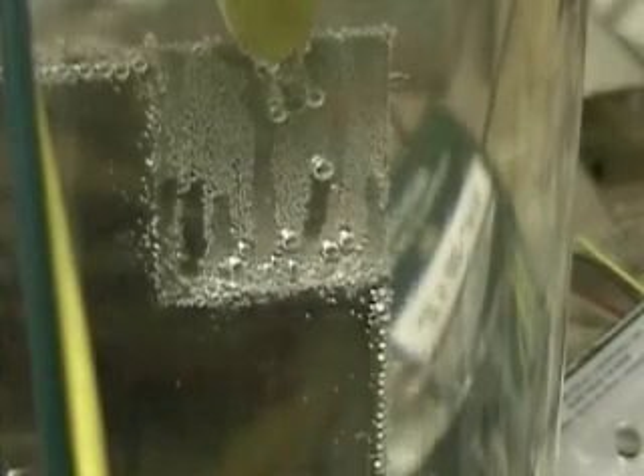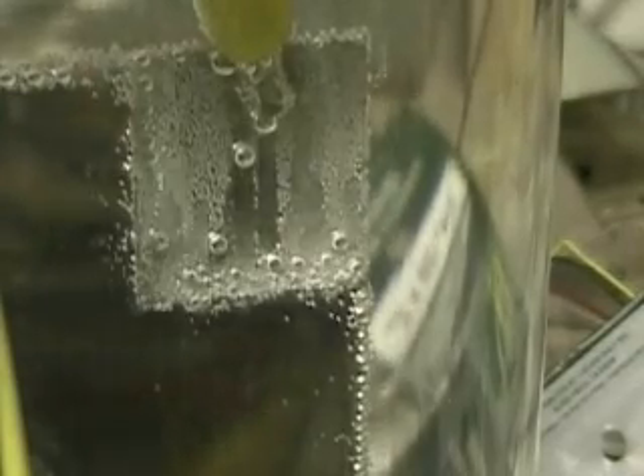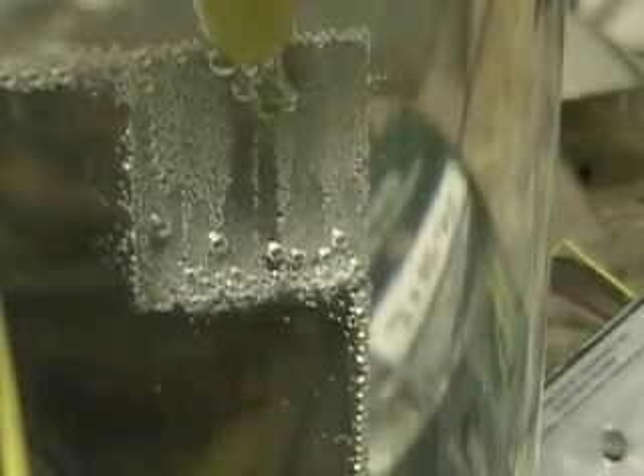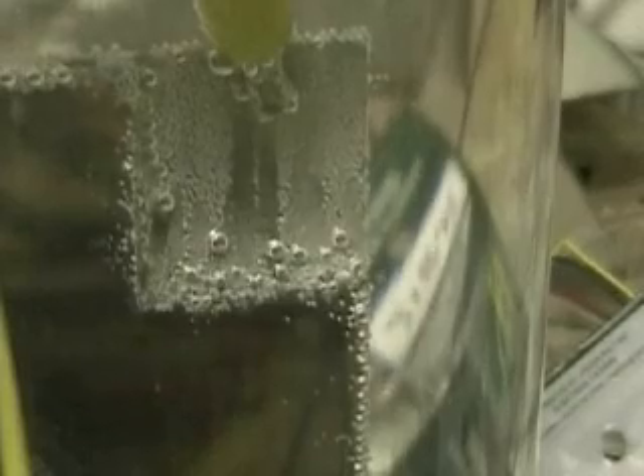Distilled water. No electrolyte. Two plates. One sixteenth of an inch apart. Running at 105 volts at .47 amps. No electrolyte. One sixteenth of an inch space. Two stainless steel plates — I believe they're three by eight.